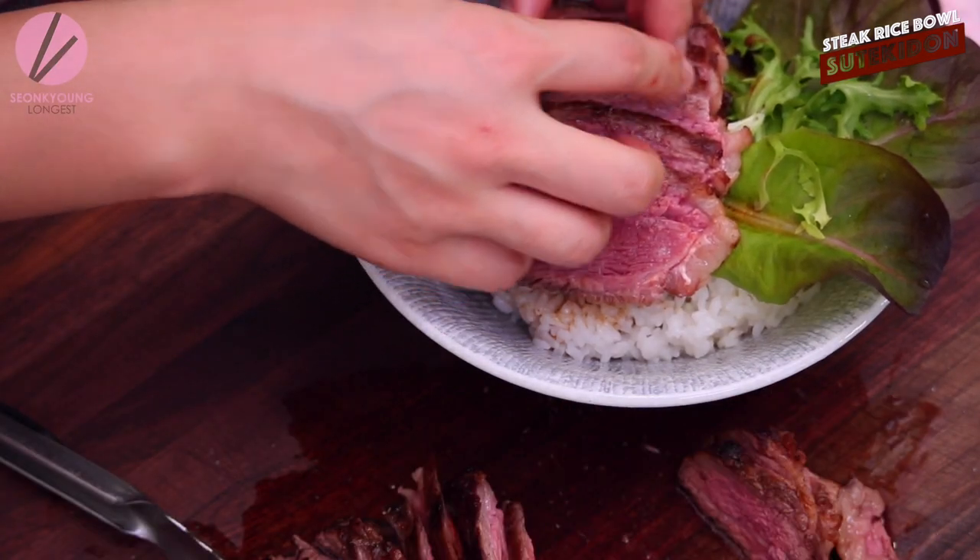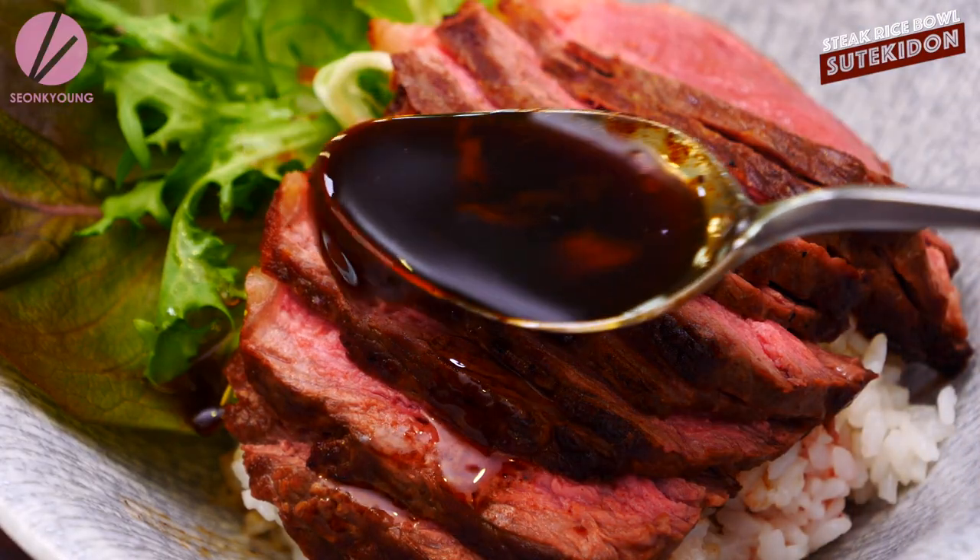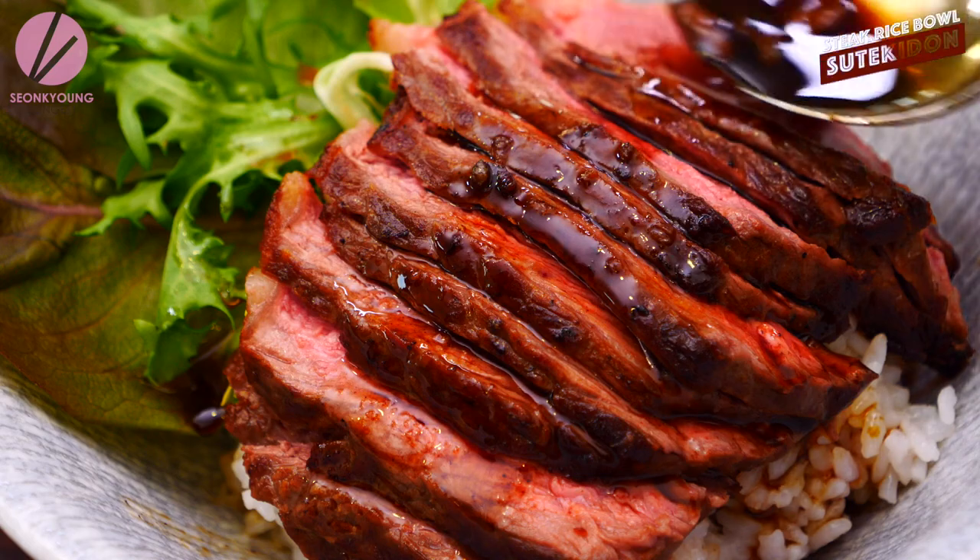Place half the amount of steak right on top of the rice. Aren't they looking so good? But we are not done yet — drizzle the sauce right on top.